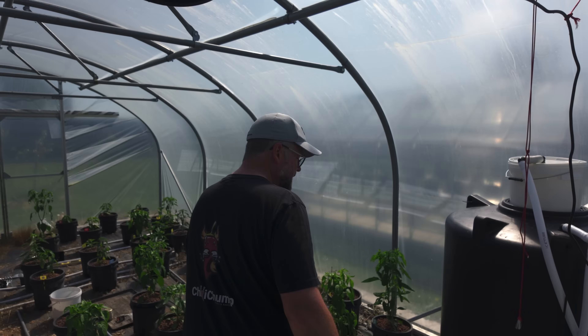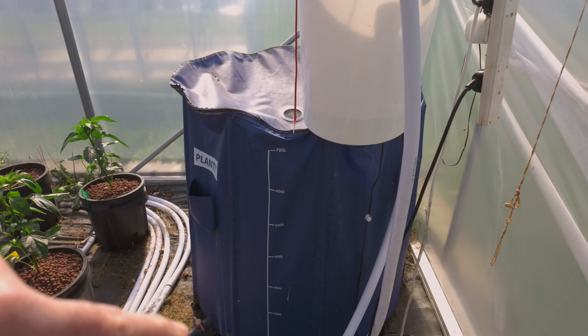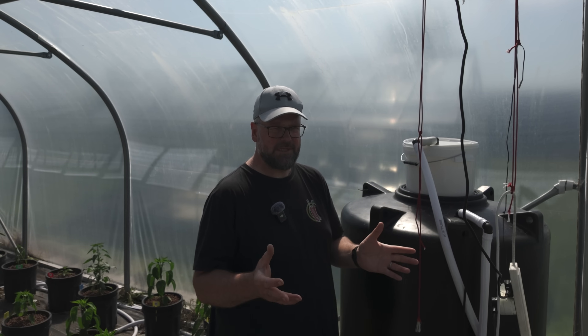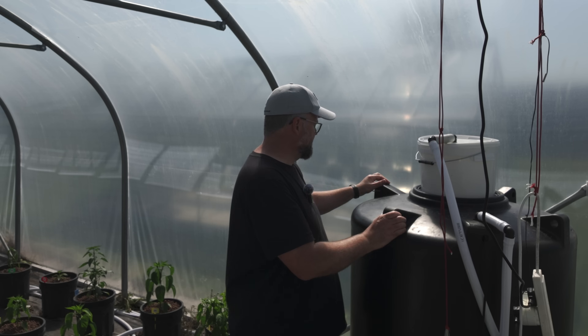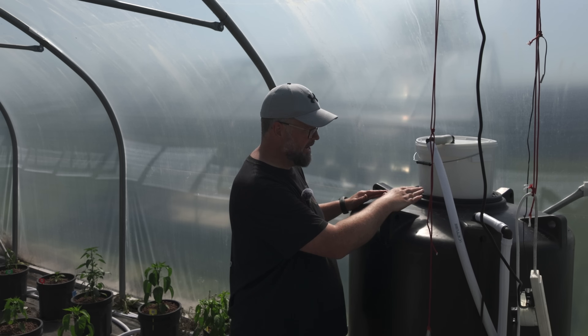So here we have the tank — so much nicer than that portable system I had before, which is sitting over there actually. If anybody lives in the Lincolnshire area and wants a 700 or 750 liter portable tank, it's still fine to use — get in contact with me if you can have it. So yeah, I bought this tank. It's really, really nice and solid. It's a bit bigger.